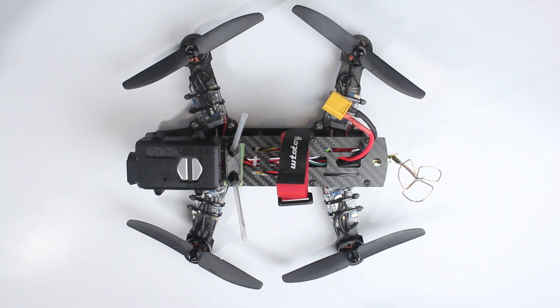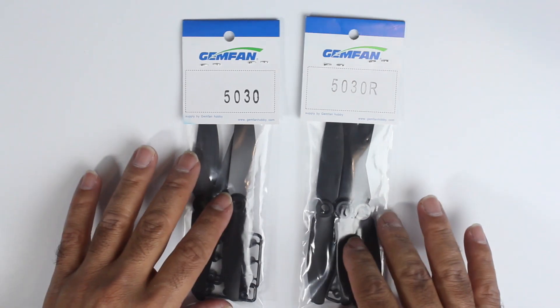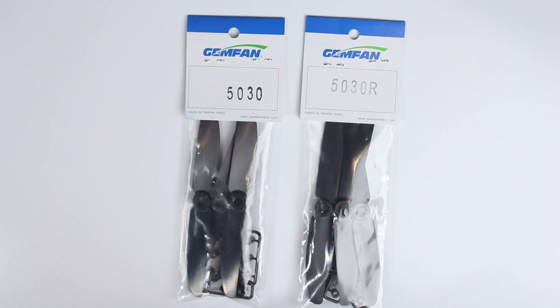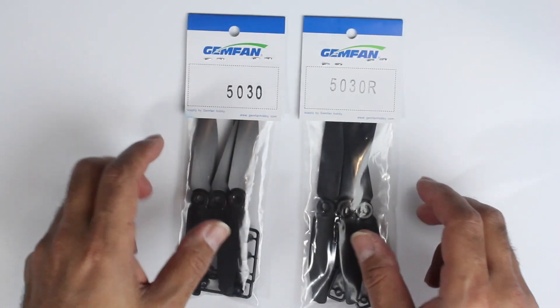To cut a long story short, Thomas wanted me to get some propellers for us and I seem to be going through them pretty quickly. I was looking for an Australian supplier — somewhere I could get them quickly. I came across Bolt RC, and I ordered some Gemfan props. I asked if they were genuine Gemfans and he confirmed they were, so I put in an order for about 30 or 60 of them.